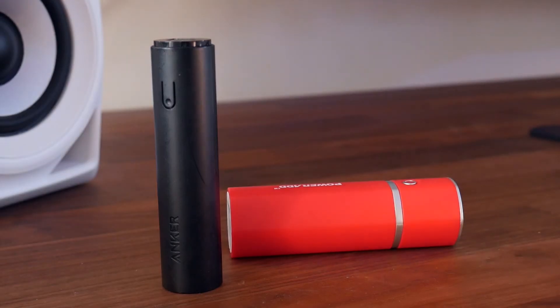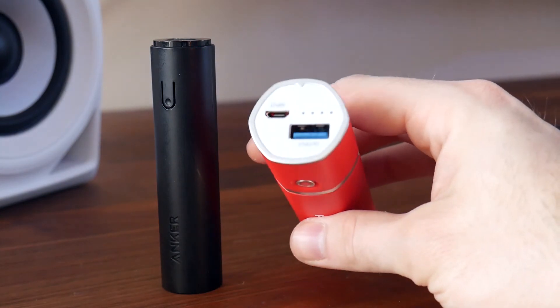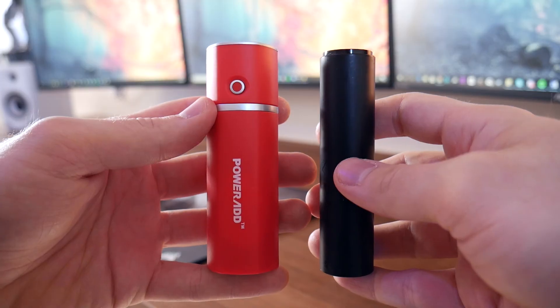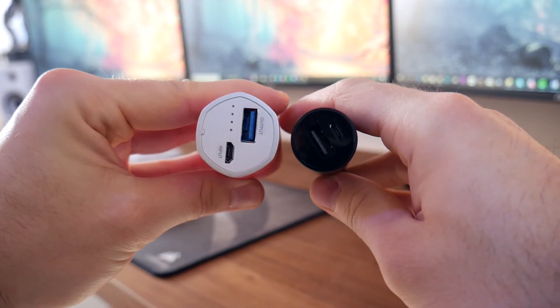So is it a good size for a 5,000 mAh power bank? It's not bad. If I put it next to the Anker PowerCore 5000, you can see that this one is quite a bit bulkier and heavier, so it's definitely not going to feel as comfortable sat in a pocket. But then, it is quite a bit cheaper and does the same job.